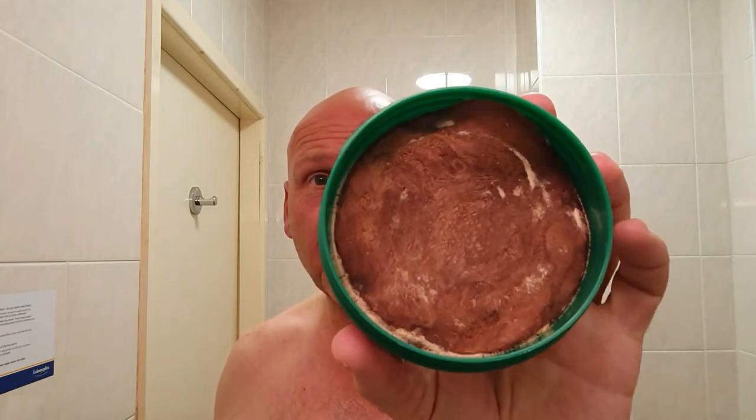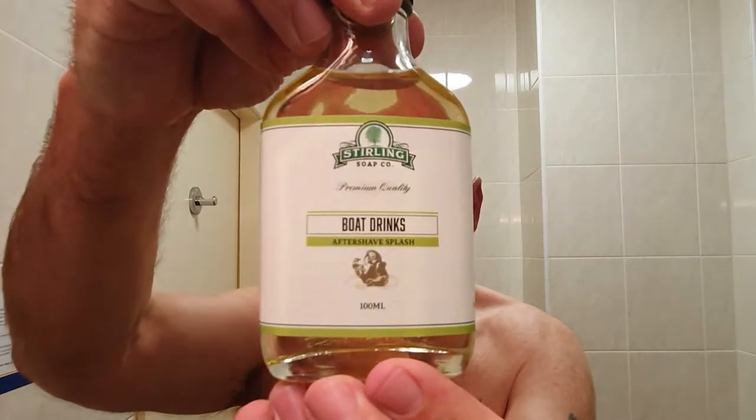What we're sharing with today: Boat Drinks by Sterling, tallow-based soap. Malibu bubblegum — I get that scent from it myself, it's very nice, it's strong. Nice dark soap, looks good enough to eat. That's going to be finished off with the Boat Drinks aftershave splash from Sterling.